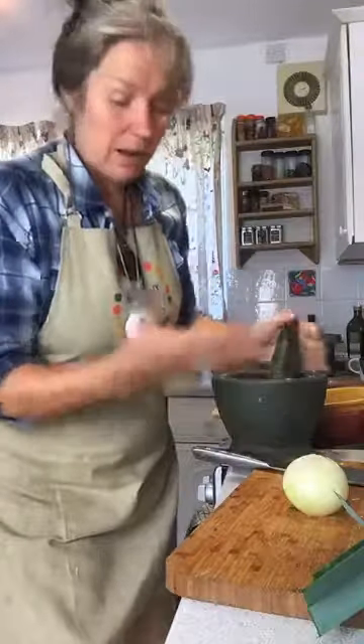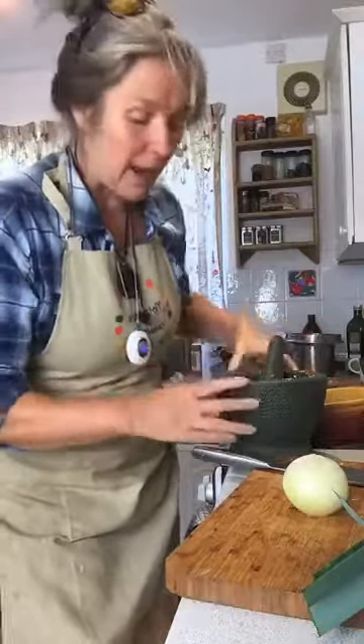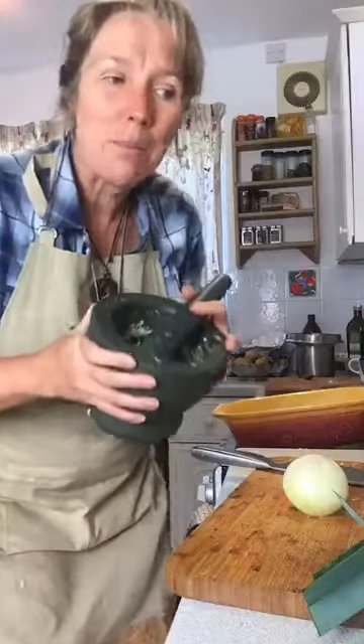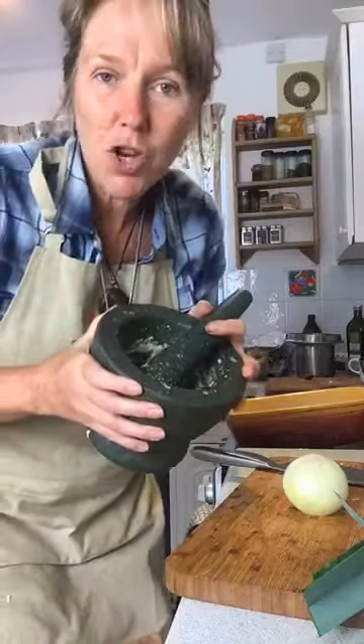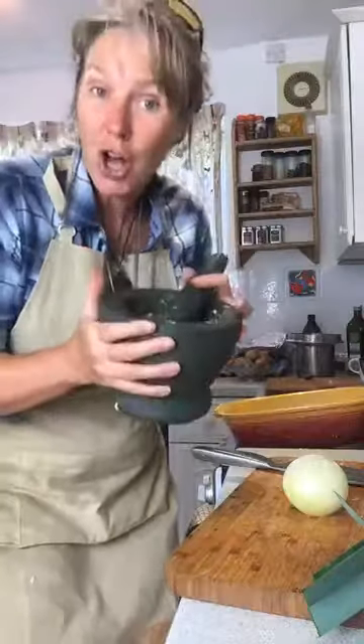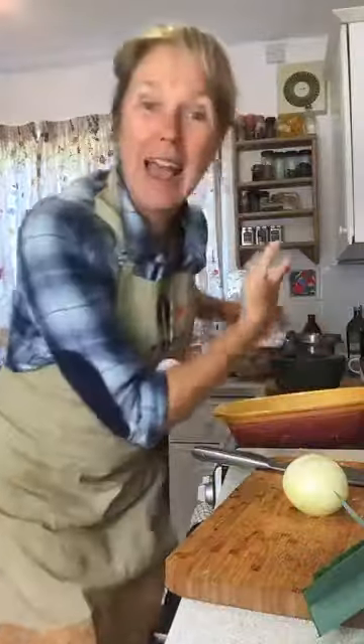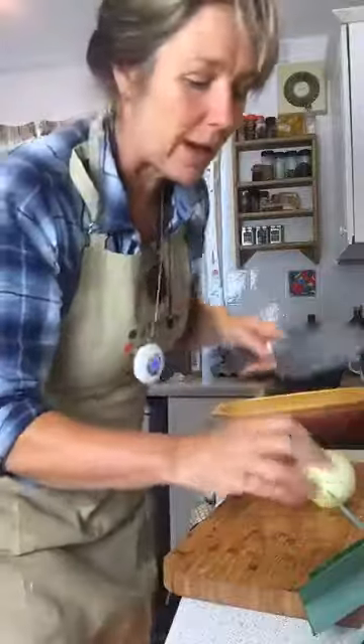That is my garlic all mashed up in my pestle and mortar. That has got allicin in it — it's medicinal. So it's different from just doing chopped garlic or crushed garlic, it's very different. I'm just going to leave that for a minute because it's going to alchemically change into something completely different.